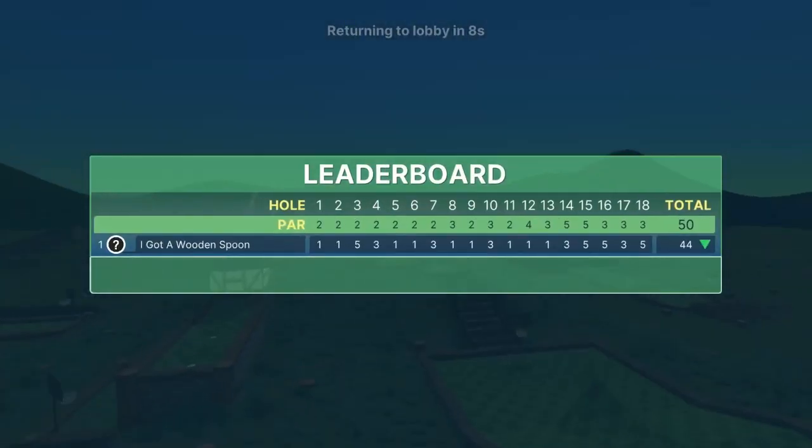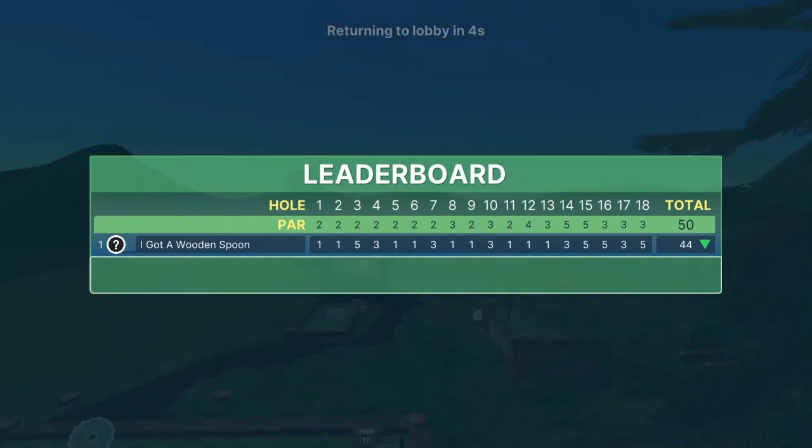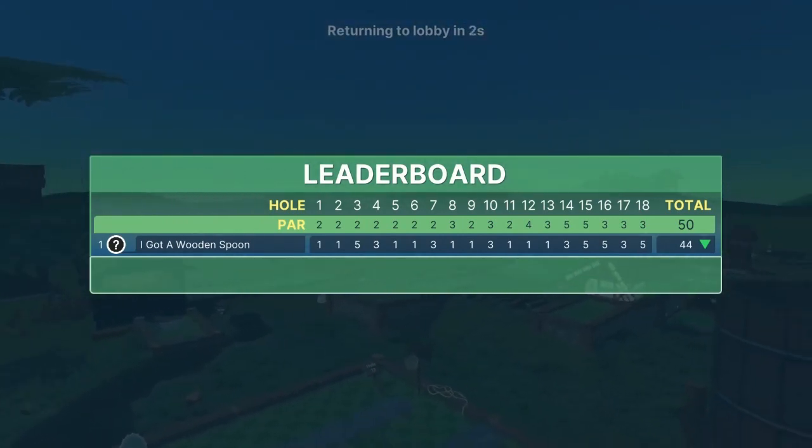That is Forest on Dunk Mode — 18 hole-in-ones for you. Appreciate y'all watching, hit the subscribe button if you like the channel, and keep following us for more courses in the future. Thanks guys!